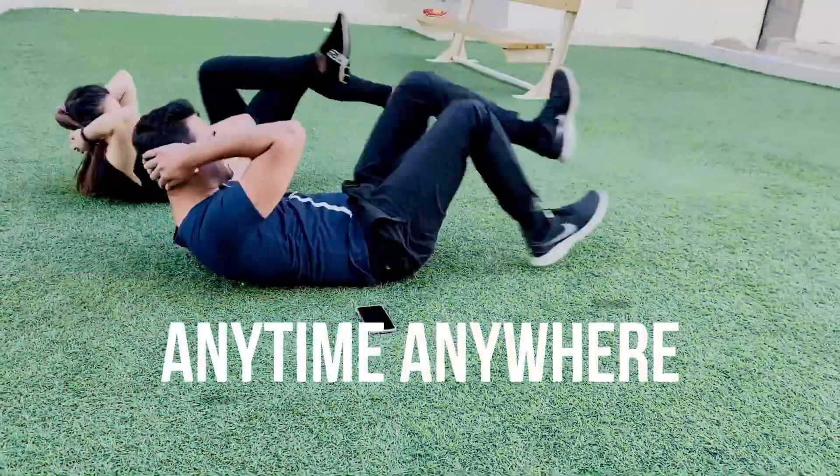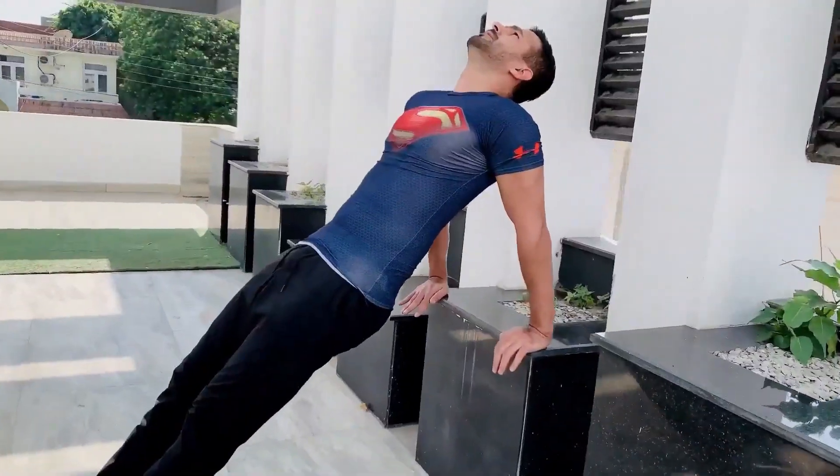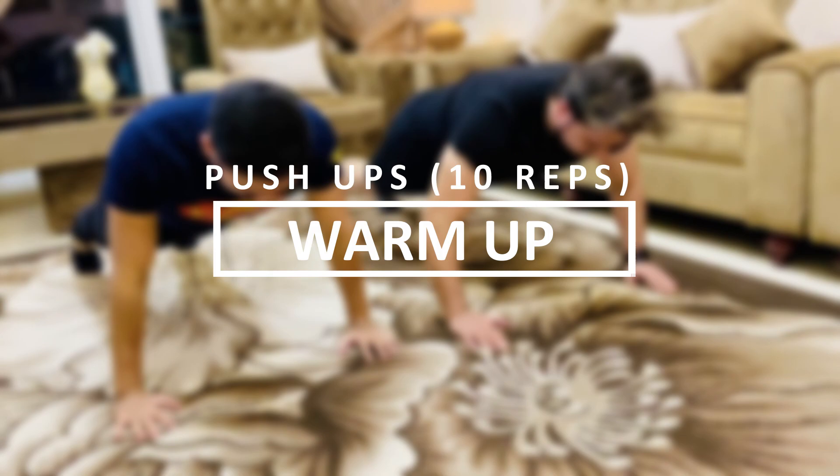This workout will consist of five effective full body exercises that will help you burn fat and build muscle. Let's get started with push-ups as a warm-up. Are you ready? Yes, let's go!